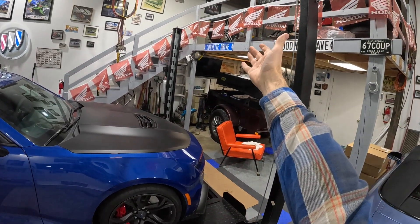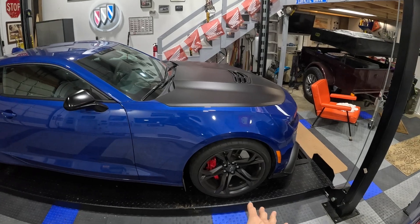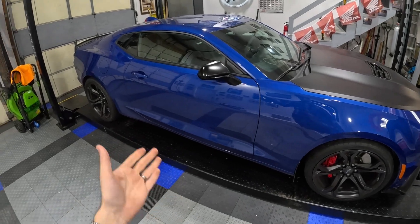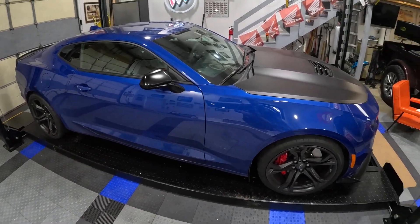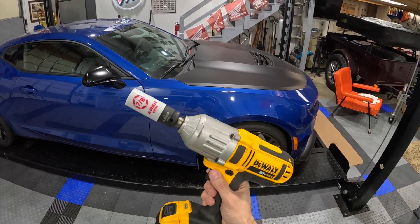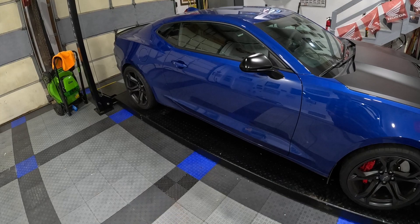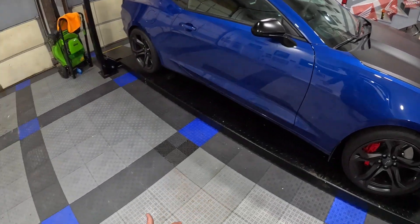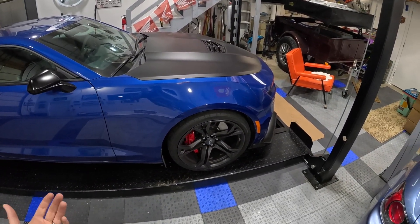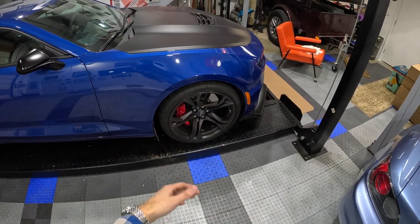I'm going to bring down the tires from up in the storage loft and unbolt these to get them on the car. First thing we're going to do is lift the Camaro up just a little bit off the ground. I've got a bridge jack hiding underneath there. We'll probably do the rears first because the bridge jack's in the back, then slide it forward and pull the front wheels off. There's nothing like having a nice heated garage when it's 30 or 40 degrees out and you can get it up to 60-70 degrees in here and work in a shirt.